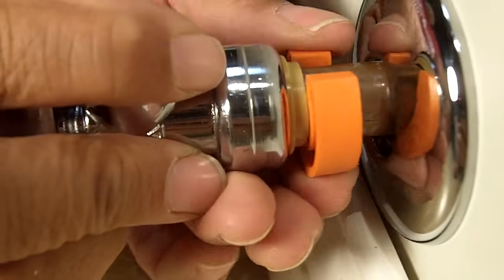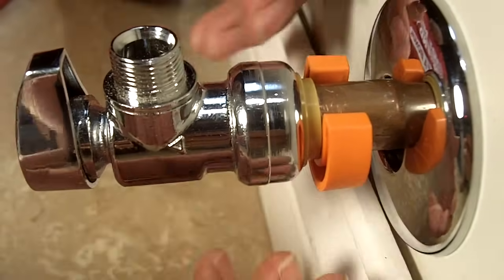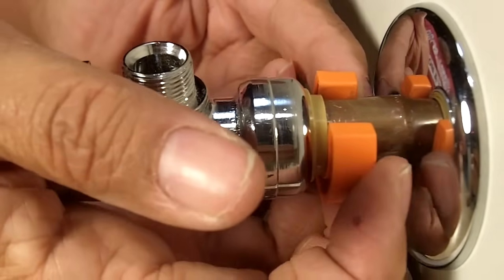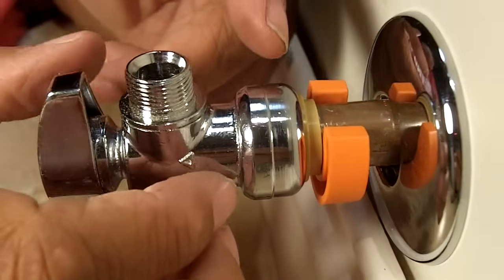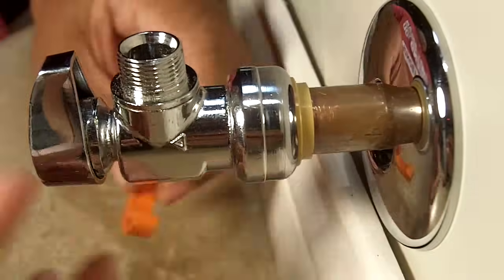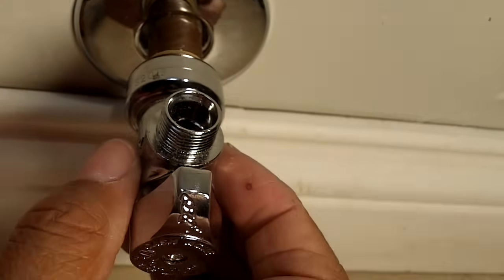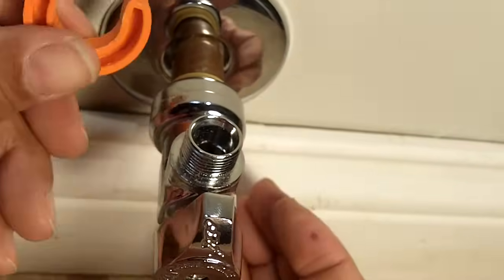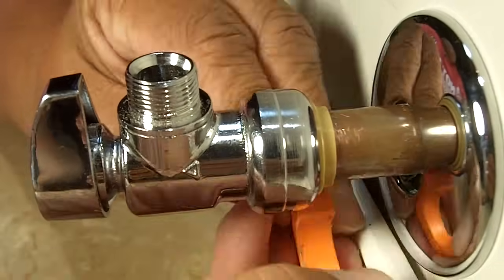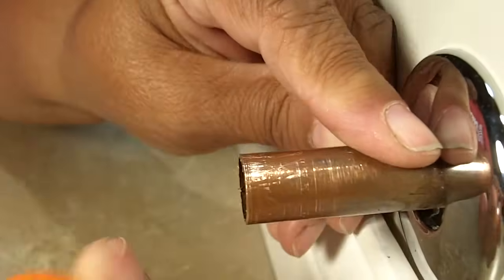You just take it and snap it underneath the pipe and below the valve. The problem comes into play when you don't have enough finger space, because you've got to get your two fingers behind this tool to pull off the valve. If you don't have enough space between the valve and the wall to get your fingers behind, you're not going to be able to take this valve off. So if you're going to use a push fit, make certain you have enough distance between the valve and the wall. It's really easy — you snap it underneath the pipe, get your two fingers behind it, and then you just pull, and it comes right off.